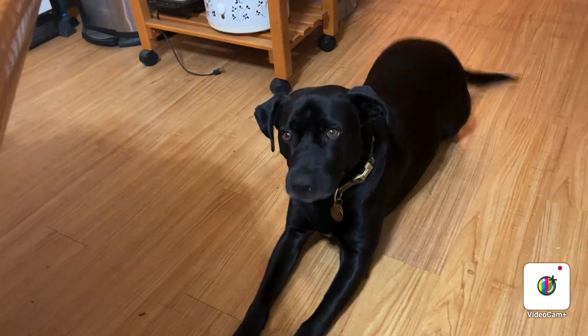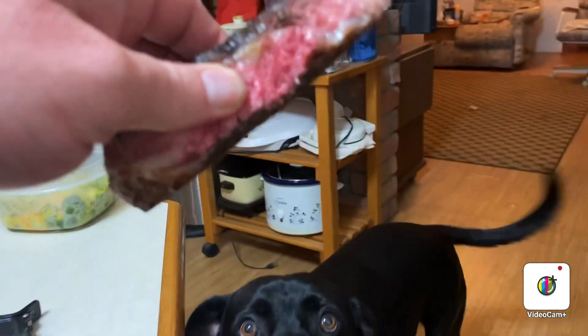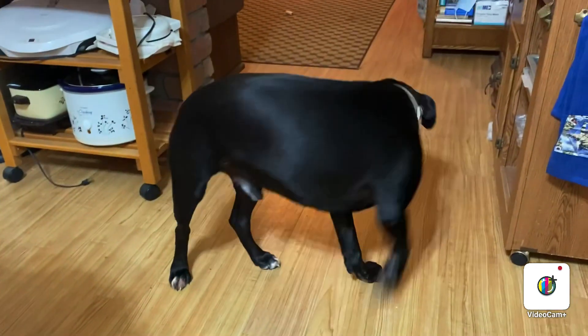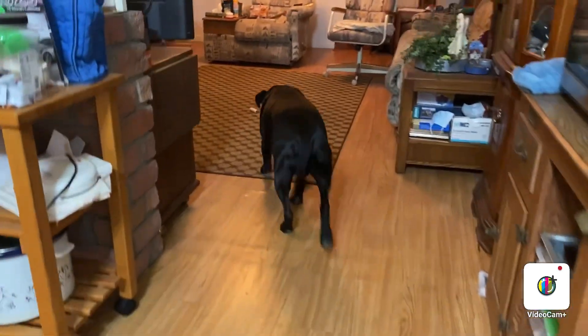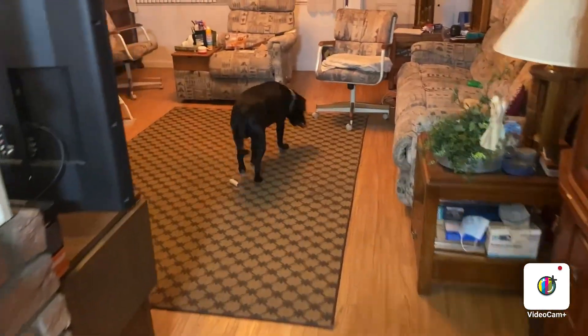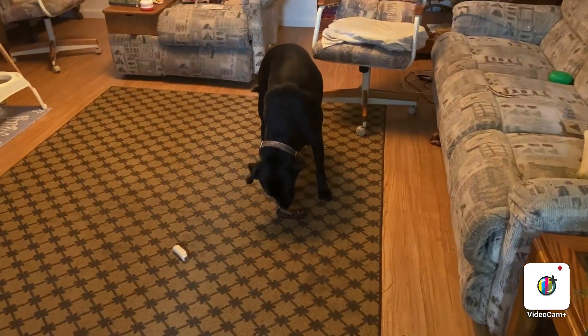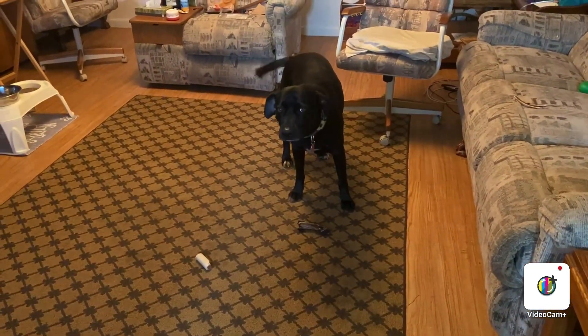Cooper, you want this bone? There you go, buddy. You like that?